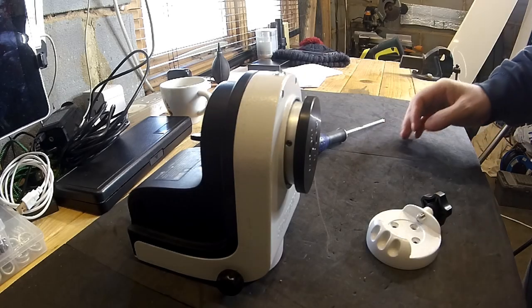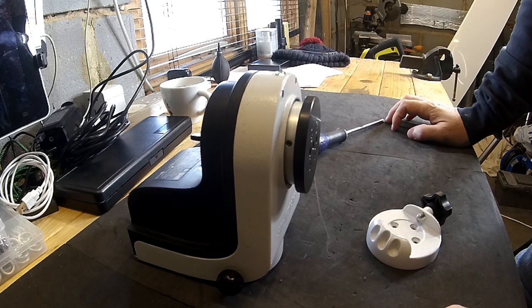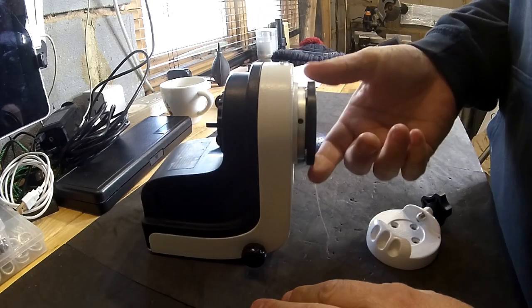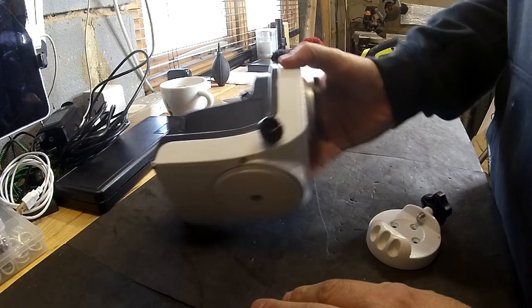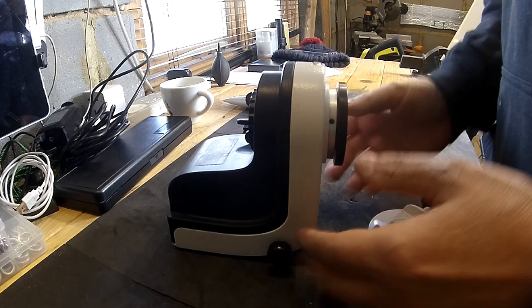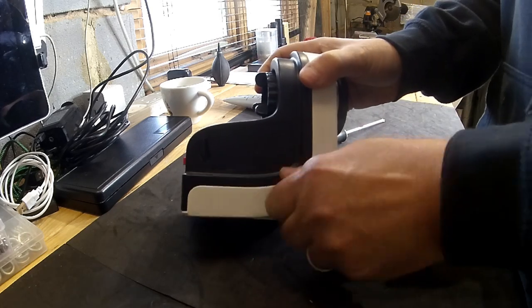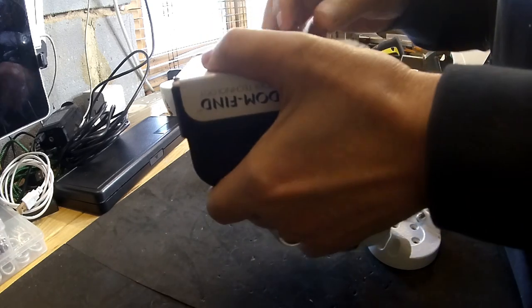Hi everyone, this is Glenn from AstroBloke and today I'm going to be stripping down my AZ-GTI portable mount. It's like a Star Adventurer but it's fully go-to and guides on declination and RA. Recently my guiding figures have not been brilliant — they've been going up — and when I've been trying to balance the rig it's been a little bit stiff. On the RA side it's definitely got stiff, so I'm going to strip it down, check all the attachments, and have a look at re-greasing some parts.